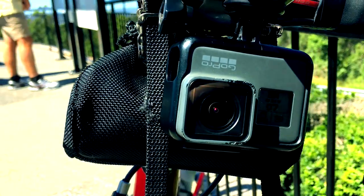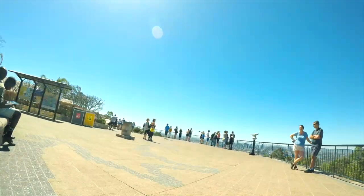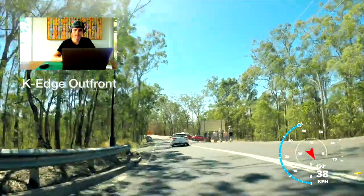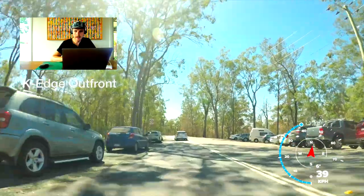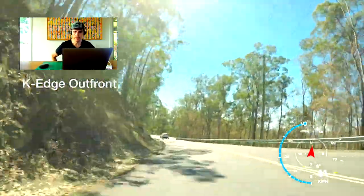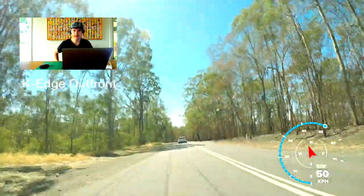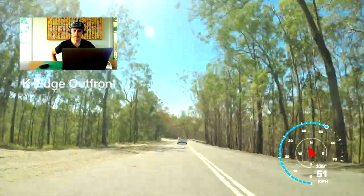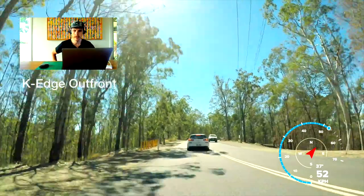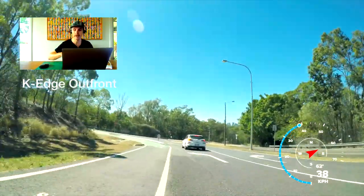First I'm testing the K-Edge GoPro mount. We've got the K-Edge out front and as you can see there's a bit of wind noise. The speed limit down here is 50 kilometres an hour. You can see over the rough stuff that the K-Edge out front does pick up a bit of road vibration. You can also hear that vibration as the GoPro or even the Garmin shifts within the mount — it bounces up and down.